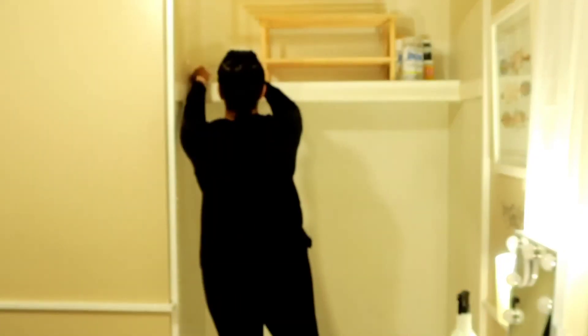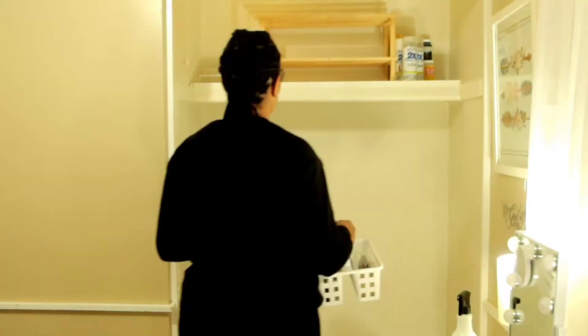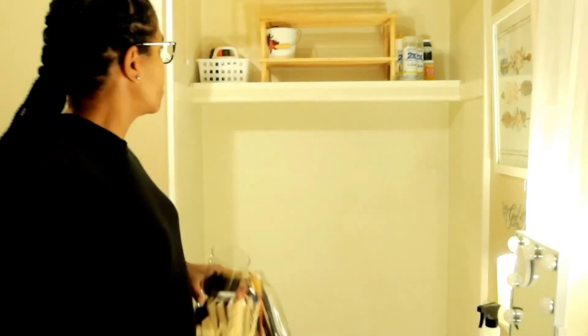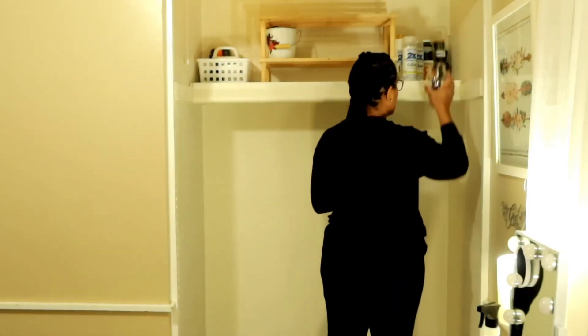Now I'm just moving things around on the shelf — I'm not quite sure how I want things arranged yet. But in the next clip you will see how things turned out.